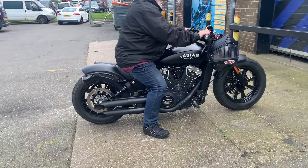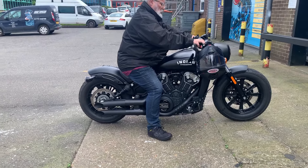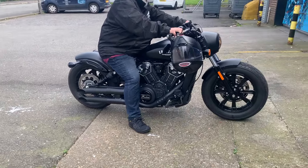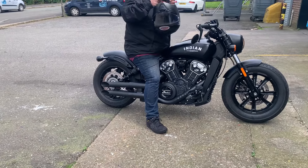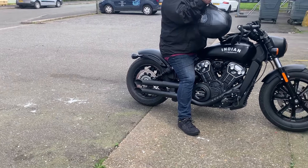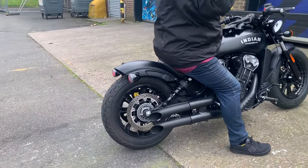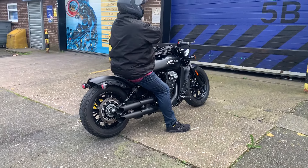Here we go. Nice deep sound. Sounds good doesn't it? You can hear they sound pretty cool.